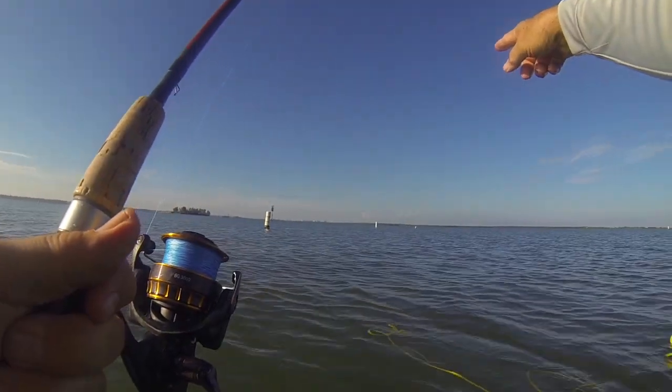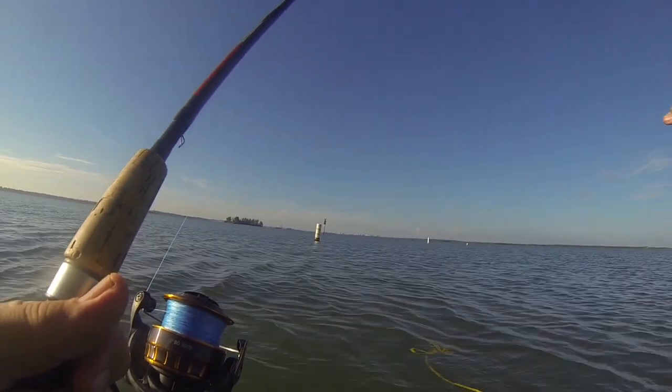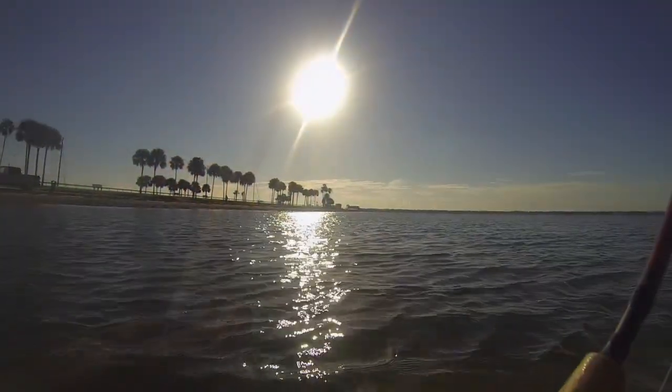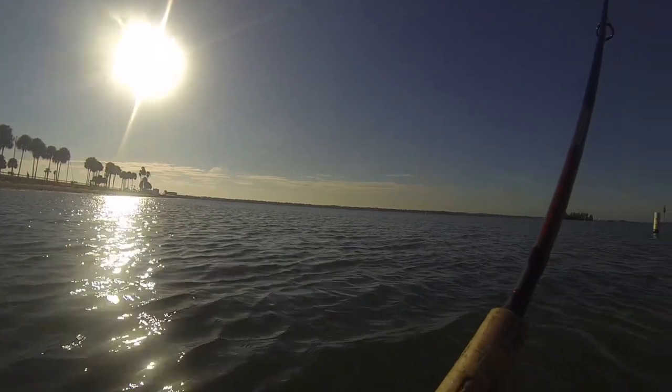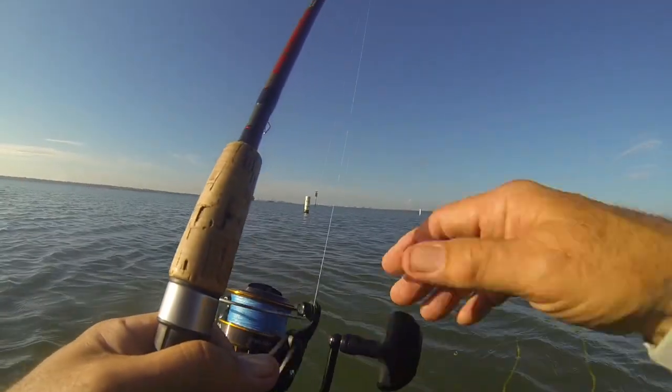Between these three buoys there is a nice big depression. Water looks like glass — just beautiful this morning. Absolutely gorgeous.